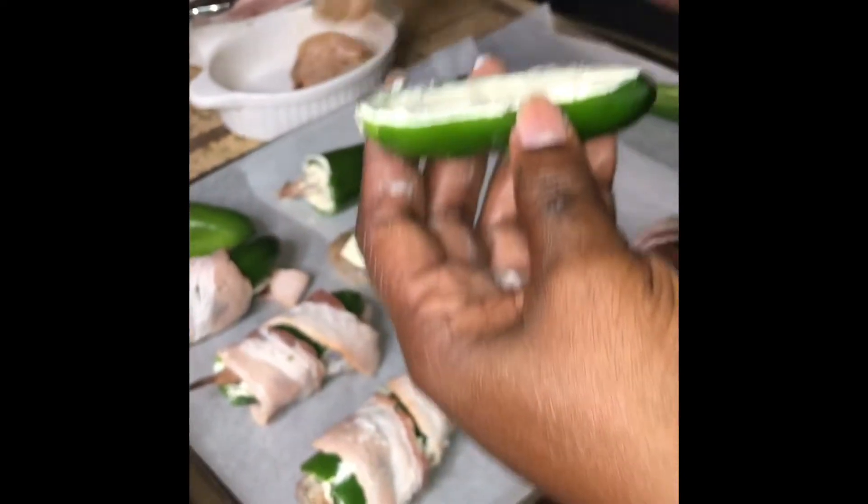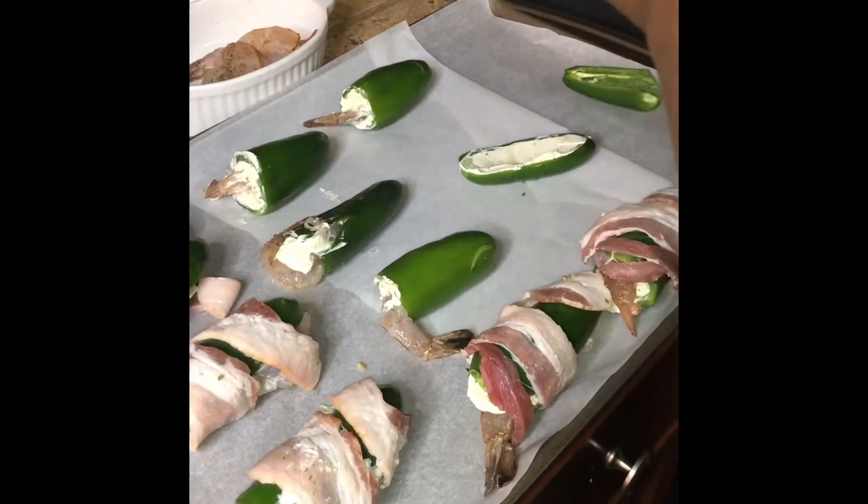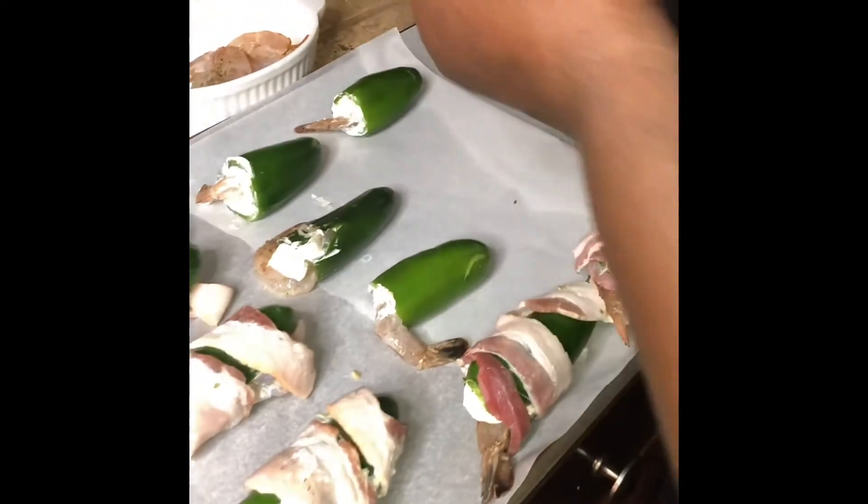And I season my shrimp with lemon pepper and the garlic jalapeno. And I'm going to wrap it up. It's Friday, baby.